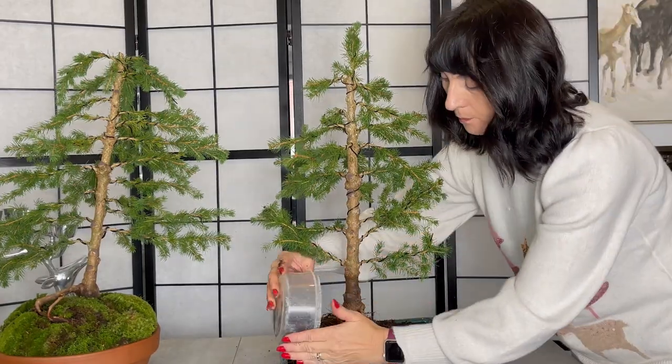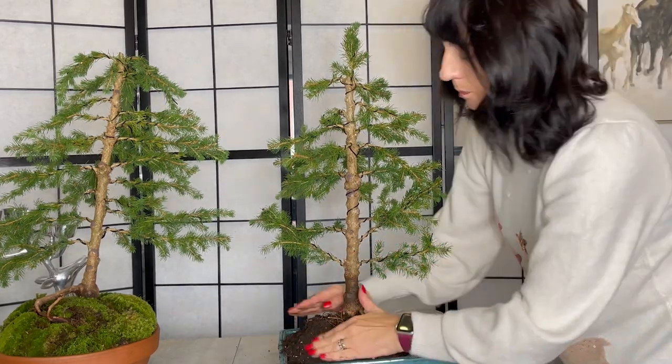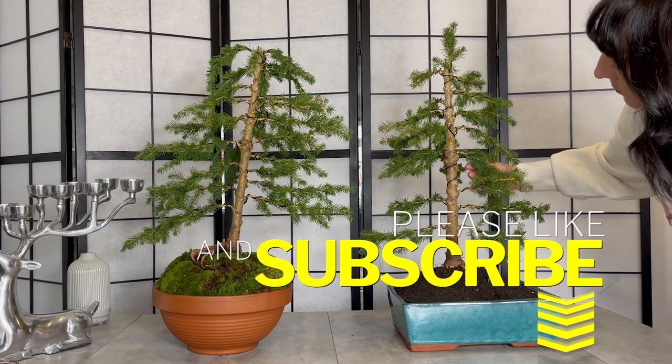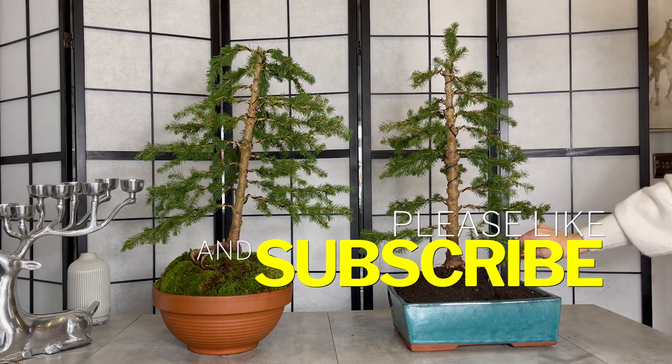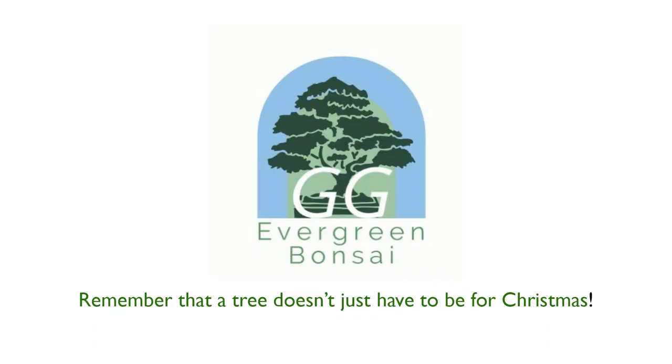Thank you for giving your tree a forever home and a more sustainable future. Please remember to like and subscribe — remember it's free to subscribe and you're just supporting me on my bonsai journey. If you've liked this video and are interested in making a Christmas bonsai or other types of bonsai, check out my playlist where we've got lots of different tutorials from bonsai enthusiasts and professionals.